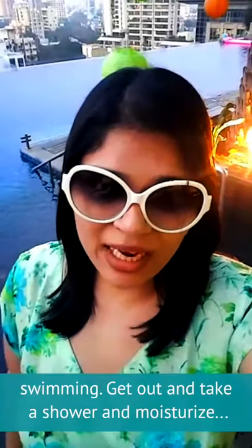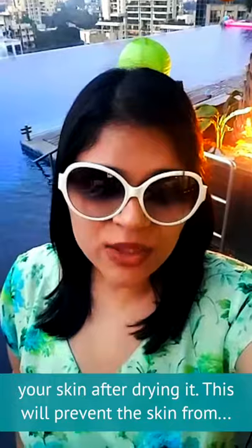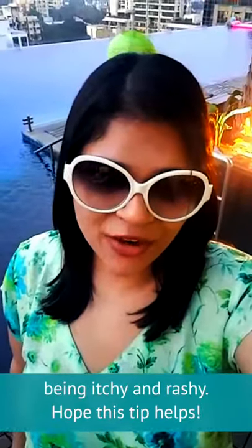As soon as you're done with the swimming, get out and take a shower and moisturize your skin after drying it. This will prevent the skin from being itchy and rashy.